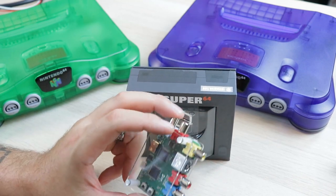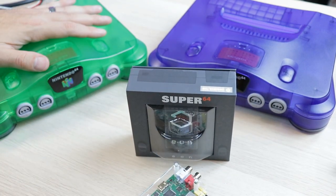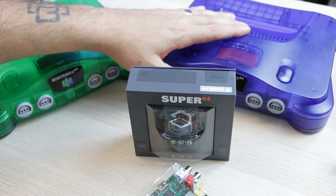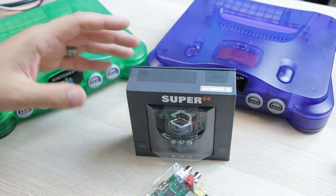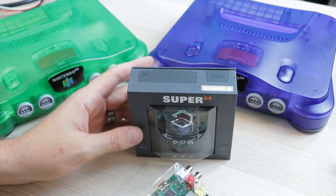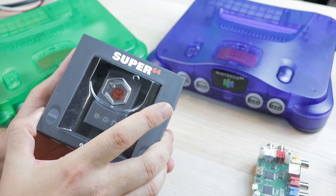We will showcase the RetroTINK with S-Video, Ultra HDMI, and a little bit of RGB with HD RetroVision, all that good stuff, just so you guys can get an idea. Everything will be clearly marked on the video. Let's go ahead and get into this.